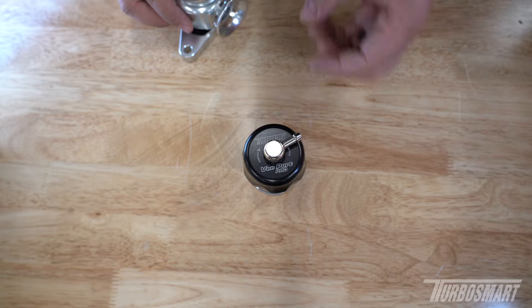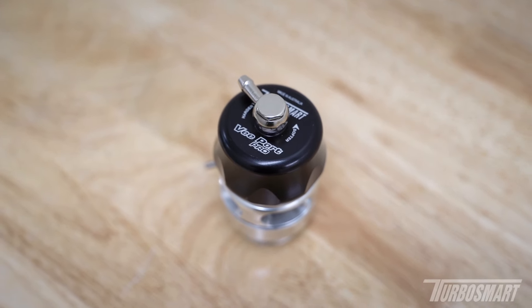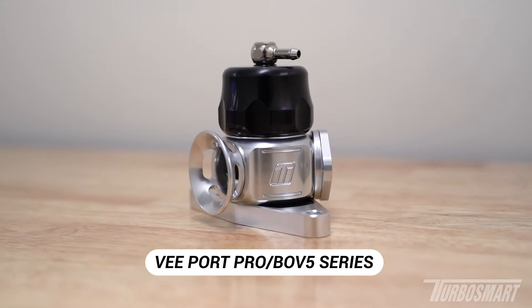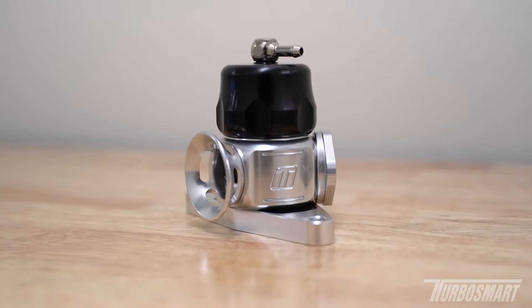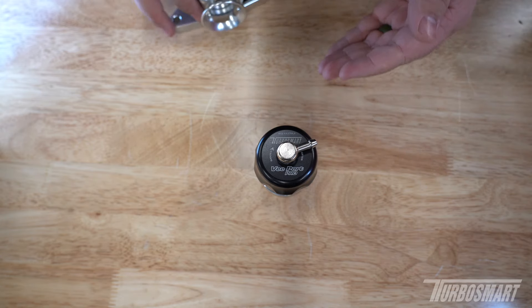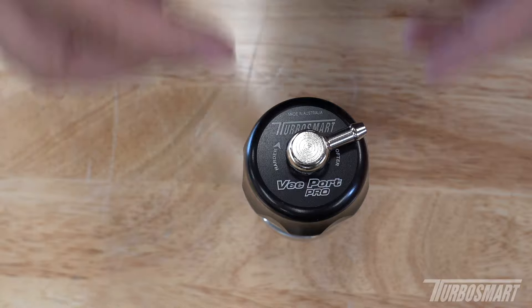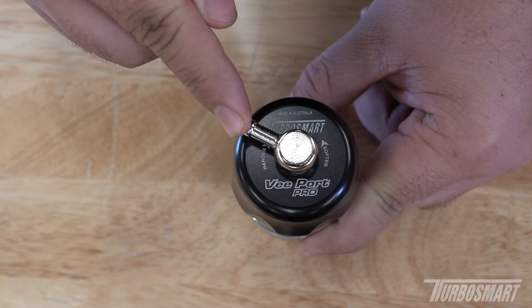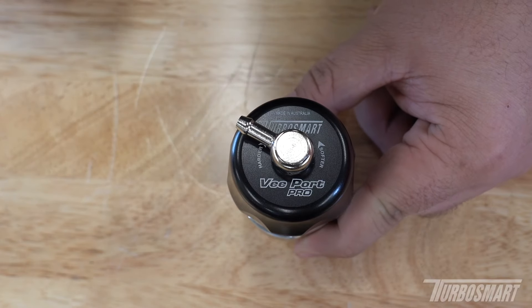We're going to start with the Type 5 blow valve family — that's our 38 millimeter piston style. This one here is a Viewport Pro, and this is an application-specific dual port. We're going to start with the Viewport Pro because it probably shows off the adjustment best in terms of visual reference. To adjust the valve, you are not going to be spinning this fitting here, which a lot of people confuse.